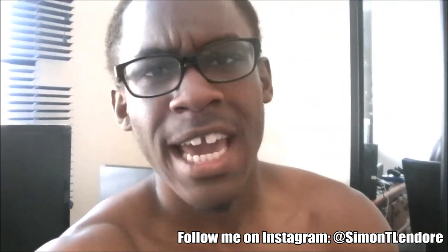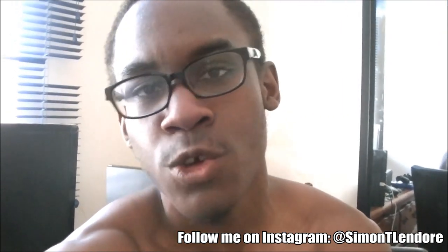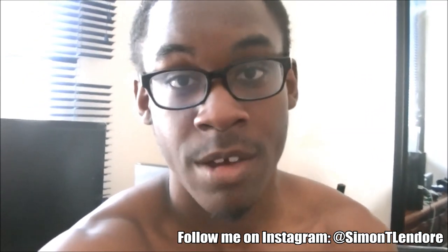For those of you guys who are going to ask me, can you just make it on Facebook or YouTube or something — I just don't want to make it complicated. I just want to have one source of where I get all my questions from because I'm just going to be reading it off my phone.